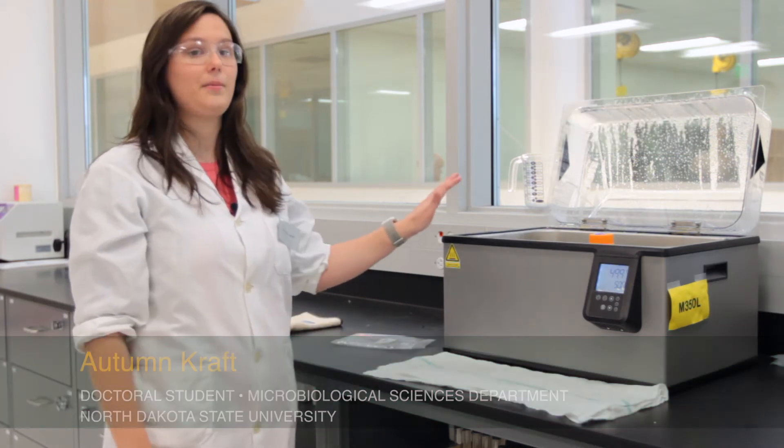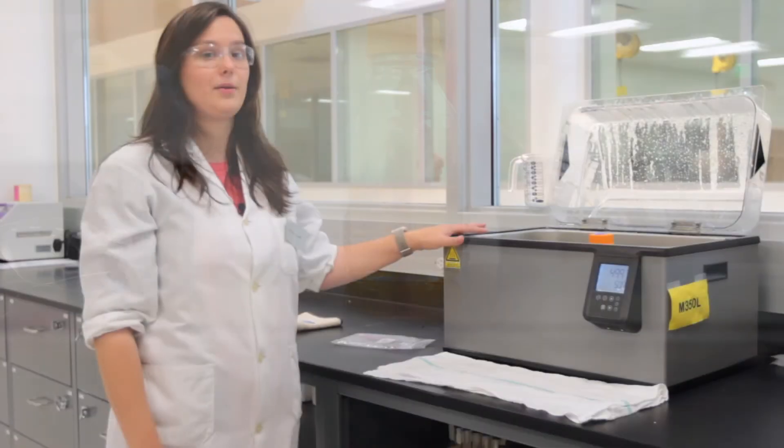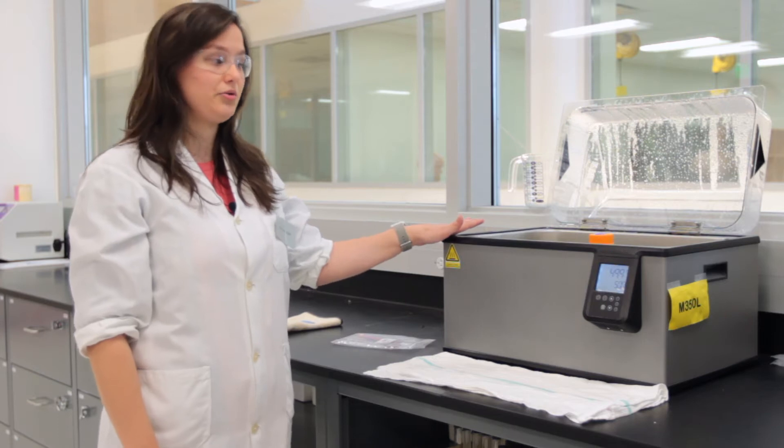Today we'll be doing pour plates with agar. When you're going to be pouring agar, you have to come to the water bath and retrieve the appropriate bottle of media. Water in the water bath sits at 50 degrees Celsius in order to temper the media so it can be used in pour plates.